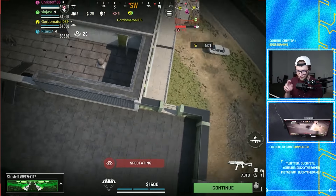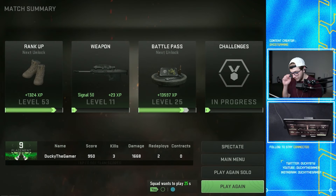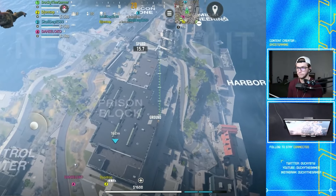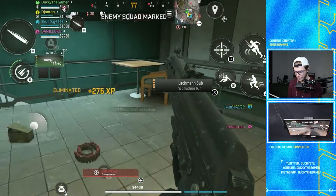One thing worth noting — if you're wondering, you can use your fingers while a controller is connected to access the menu and all that. You can actually swap between mobile touch input and controller input in the middle of the game if you really wanted to.